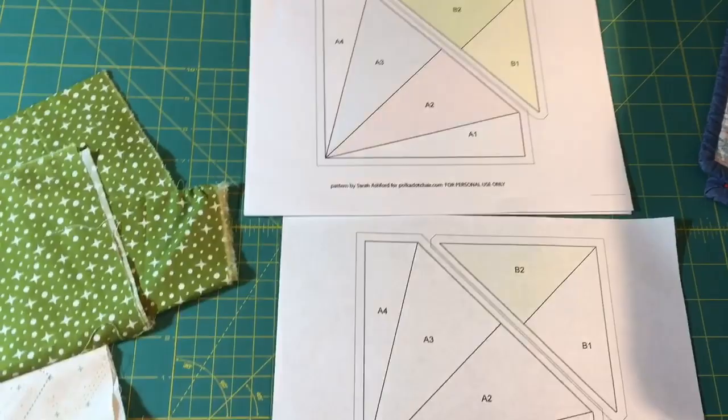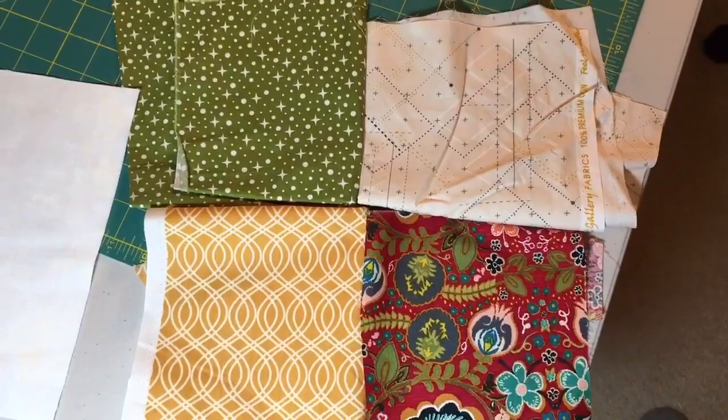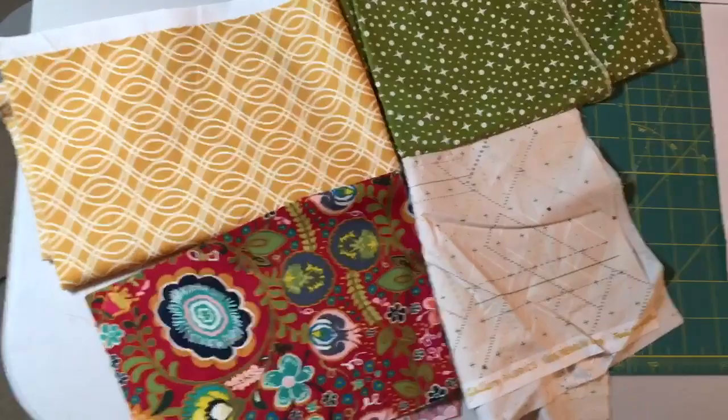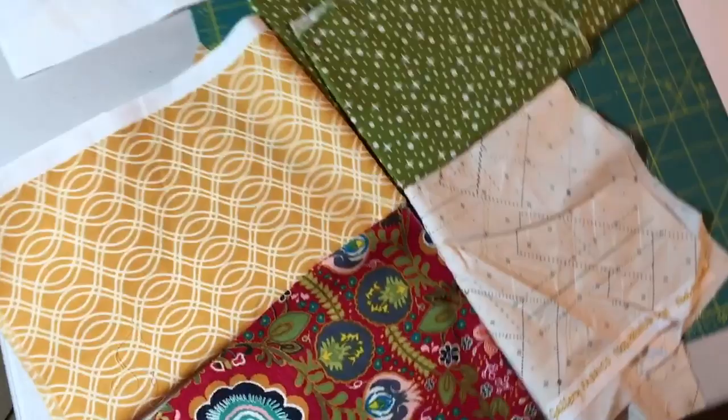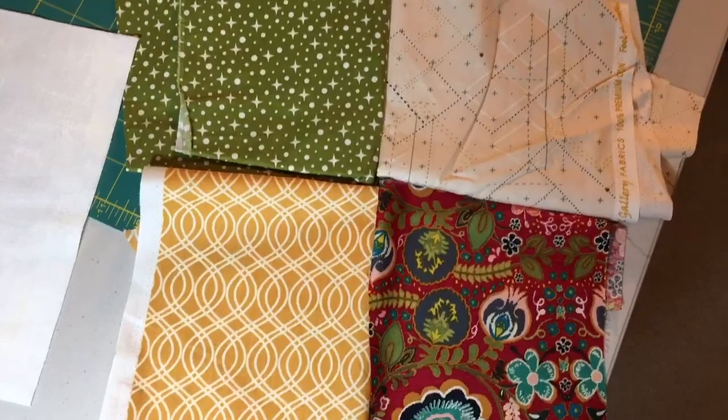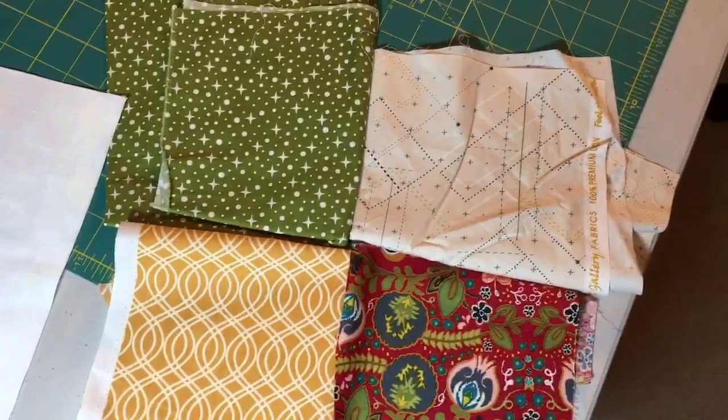I'm going to pick out my fabrics. I picked a few that might work in the kite from my scrap bin, but you can pick whatever you've been using for your block-of-the-month quilt so it all works well together. I try to lay the darks opposite, but they'll work anyway. This is really a fun block and there's not much to worry about.